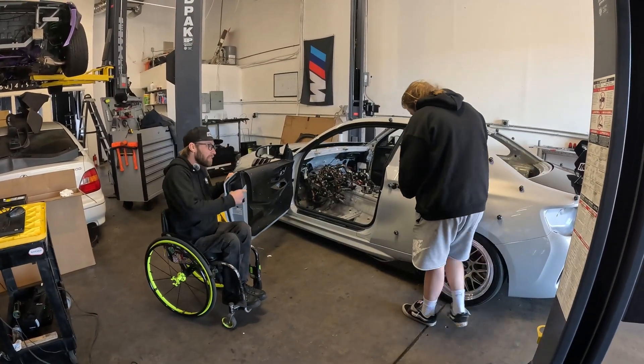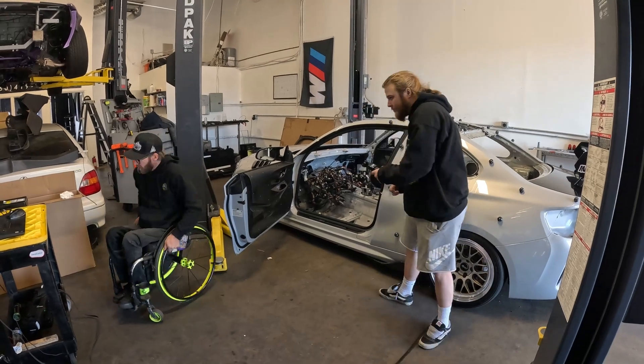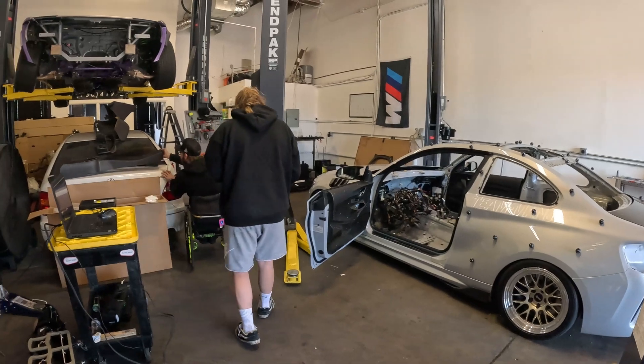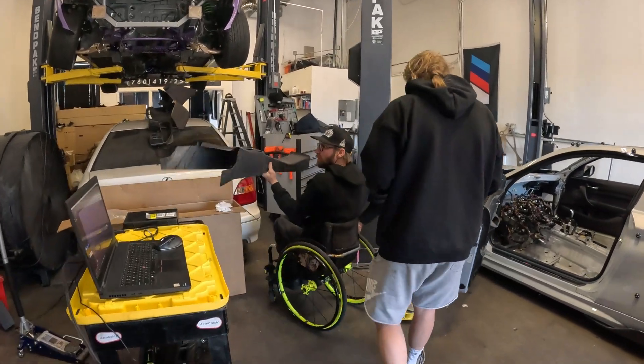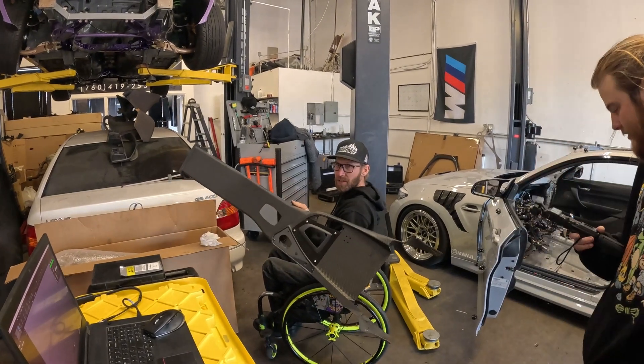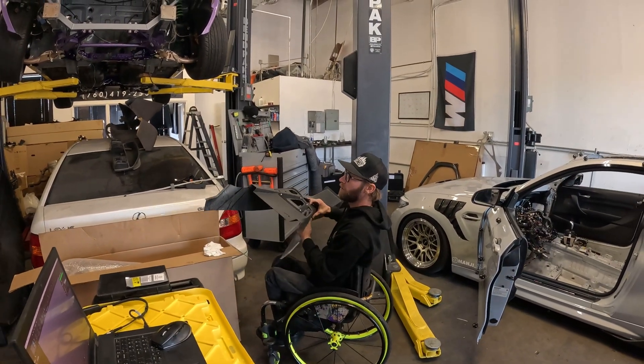He's got the door cards on, which is an OEM piece by the way — carbon chip and fiber for all the good things. Is this an OEM piece? Yes it is. Damn, BMW knows what's up.